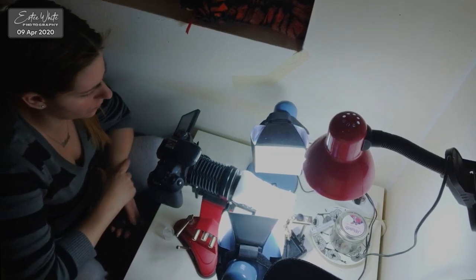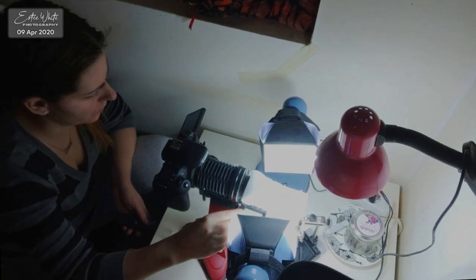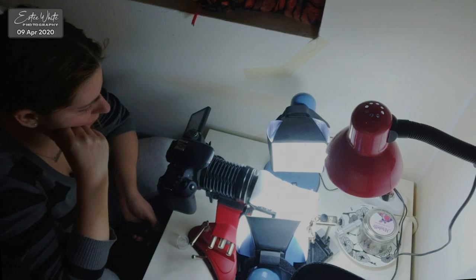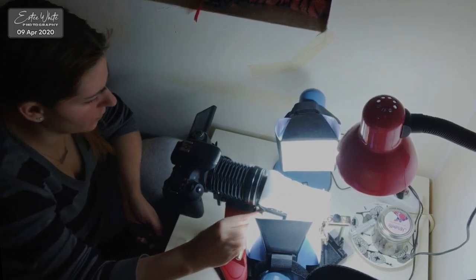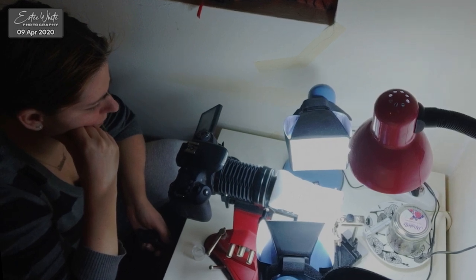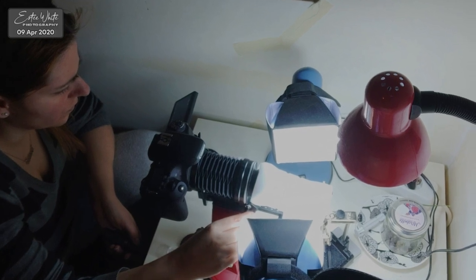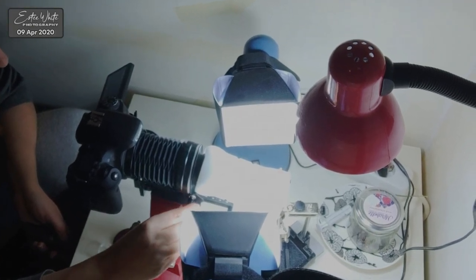Here is what working with this setup looks like. I'm on my small white table. Like every focus stack, this one requires patience, time, and devotion. You can see me slowly adjusting the bellows, moving the lens forward bit by bit to get the focus I need and capturing more and more frames for the focus stack.